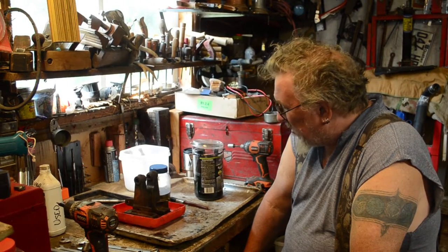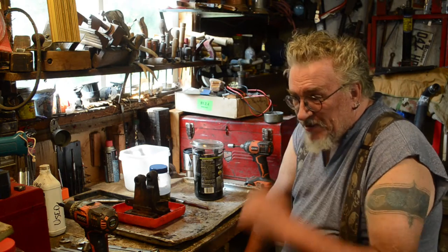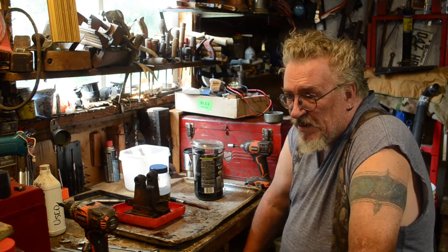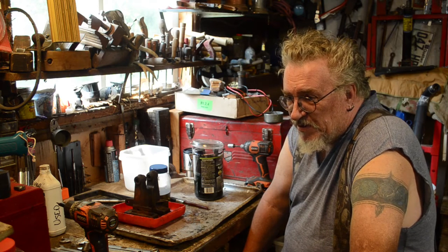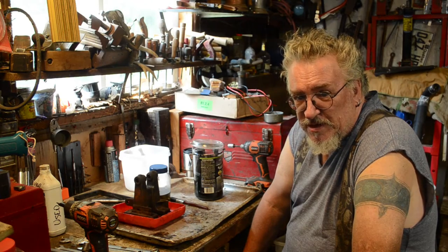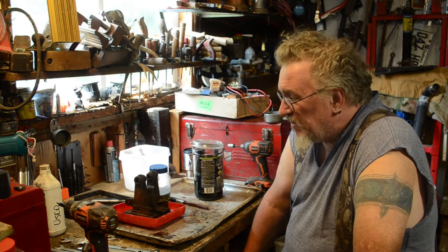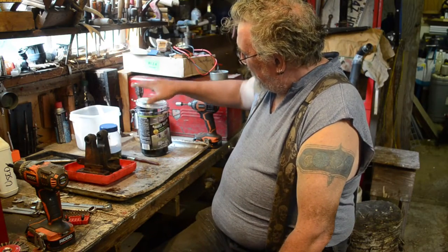So I thought about it for a while and then went and did the morning chores, got in and putzed around on the computer for a bit, and then the wife got home from work and we went to the flea market. But back to this stuff.